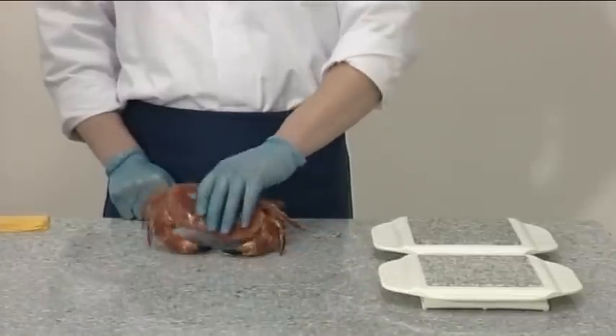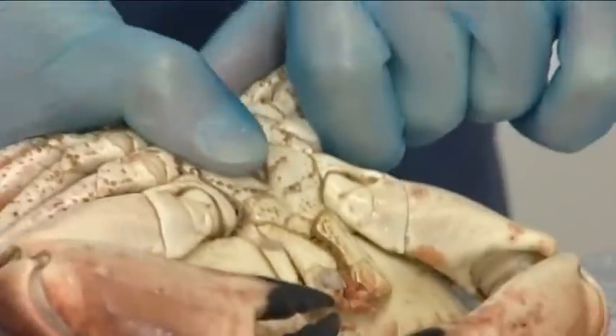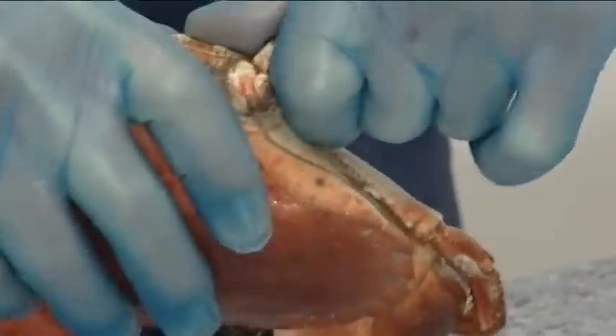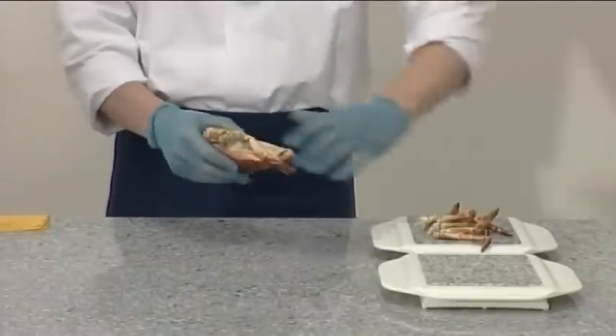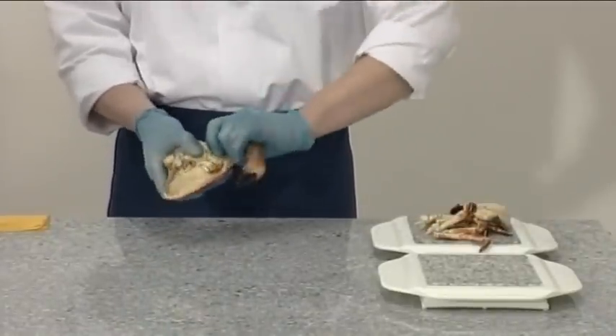To dress a cooked crab, pull the legs backwards, remove and set aside. Remove the claws and set aside.